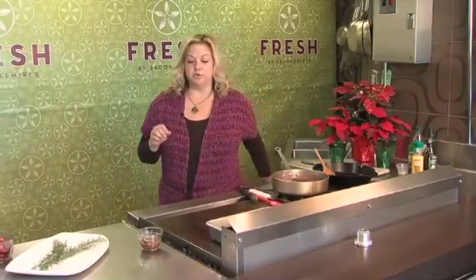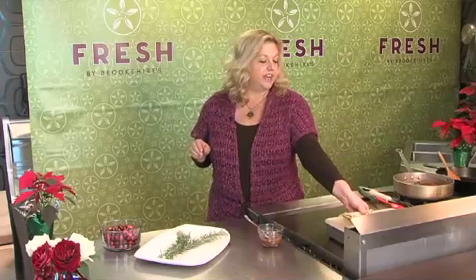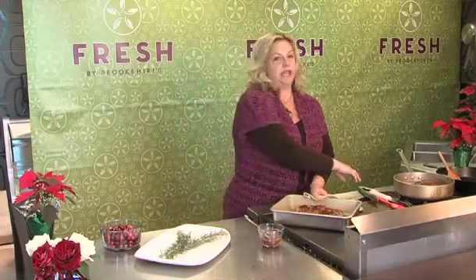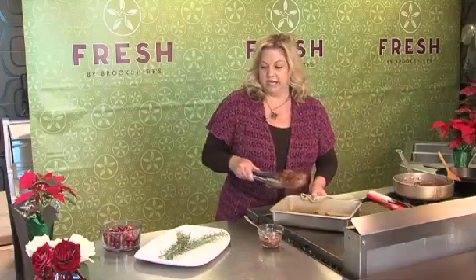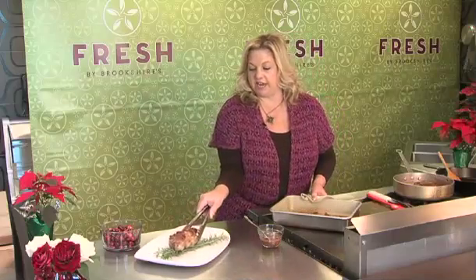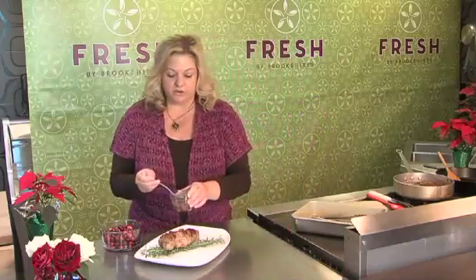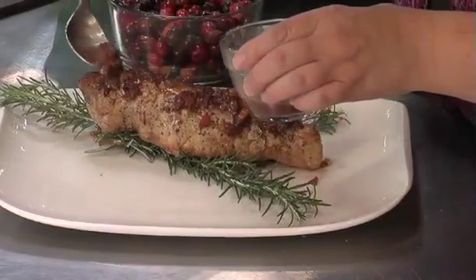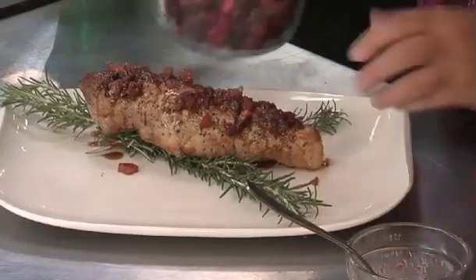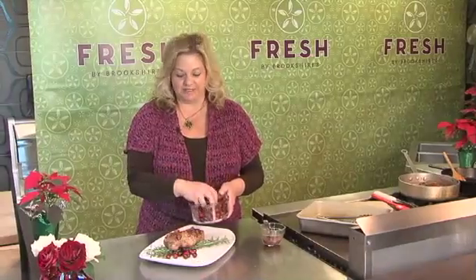I've got a pork tenderloin here that I seared and baked, and I've basted it with the sauce — it's come out really nice. I've got my plate dressed up with a little rosemary, and you can just spoon more sauce over the top and also bring it to the table for dipping. Scatter a few cranberries around — this is so pretty, it would make a nice Christmas dinner too.